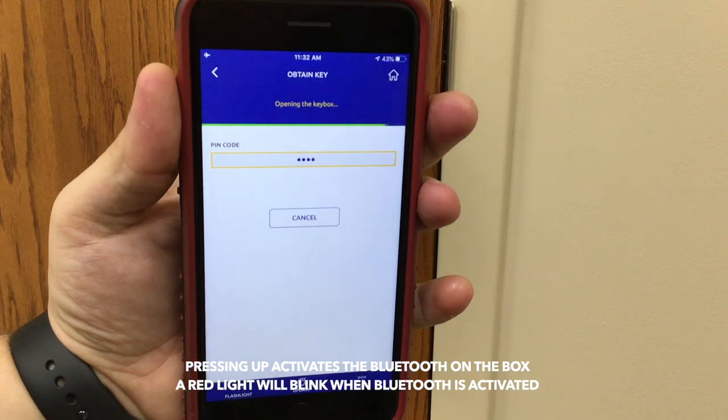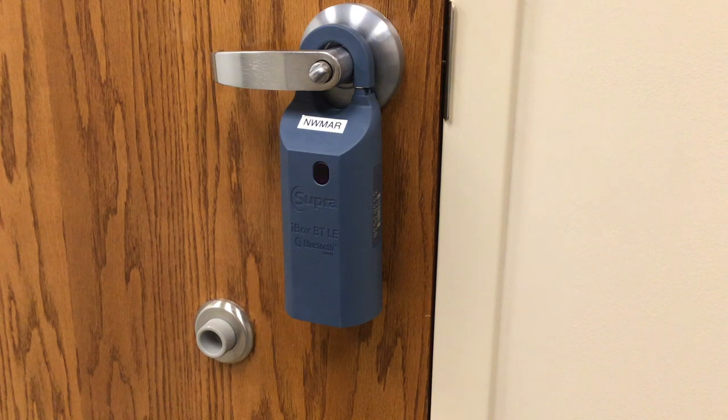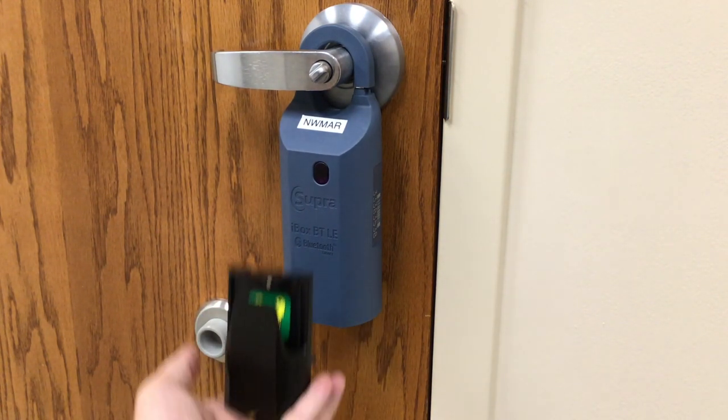Your phone will then start to connect. When it says success, you can now press up on the bottom of the key box again and the key compartment will now drop out.